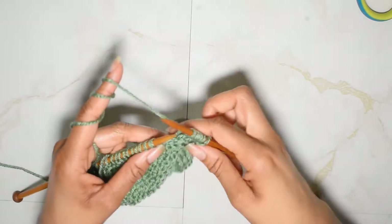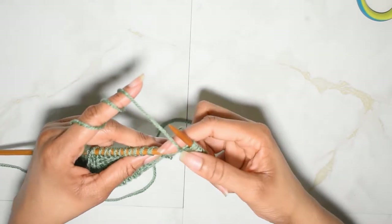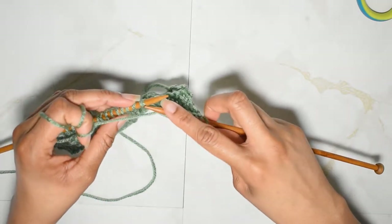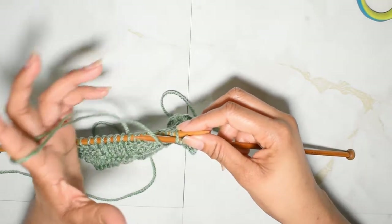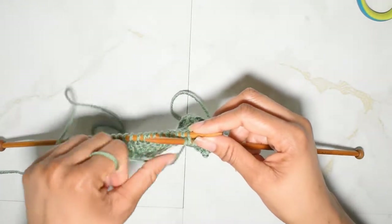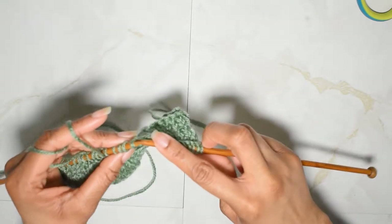Once you have knit your five stitches, what you want to do is bring your yarn forward and we're going to purl the next five. Insert your needle from the front, or purlwise, and we're just going to purl those next five stitches.